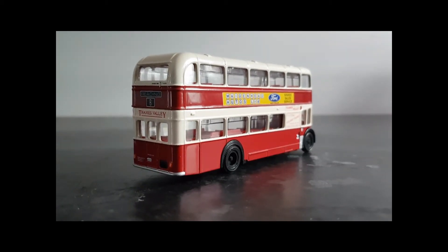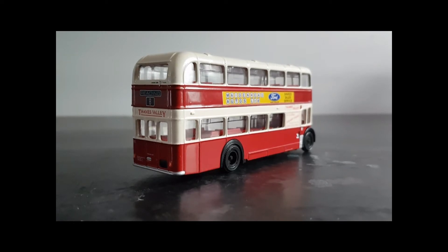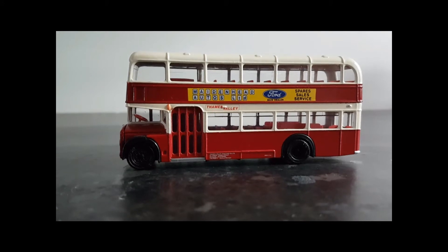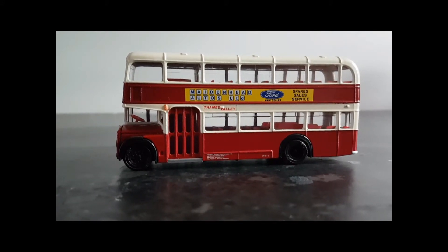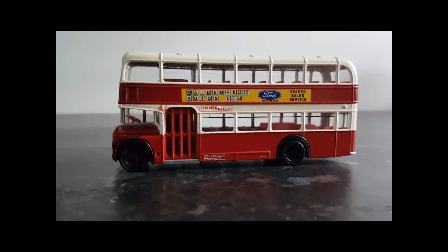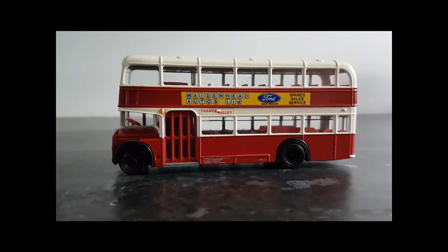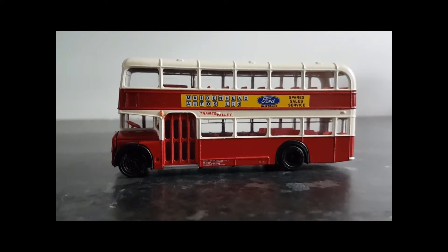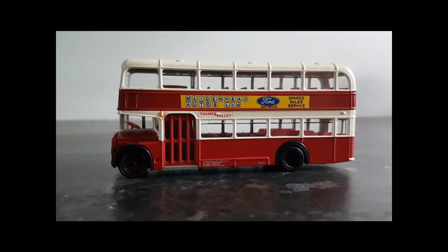Why would we want to do this? Quite simply, because we can. We might have a particular interest in a range of vehicles that is not covered by the main manufacturers. This usually involves service vehicles of various types, such as training buses, tree-lopping buses, or other ancillary vehicles.